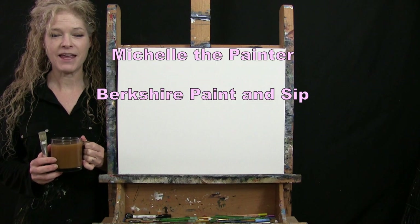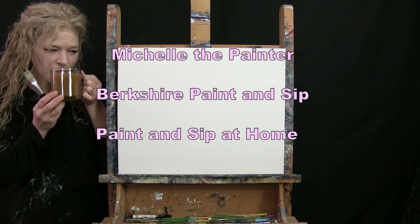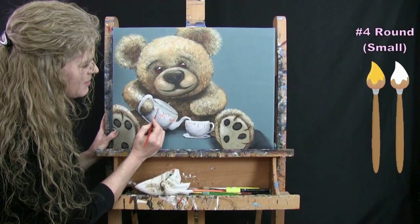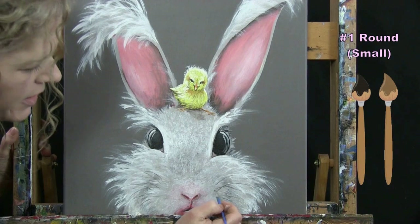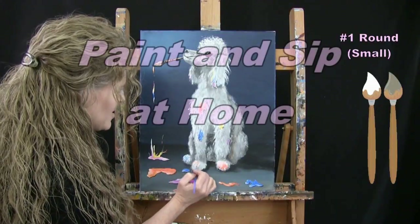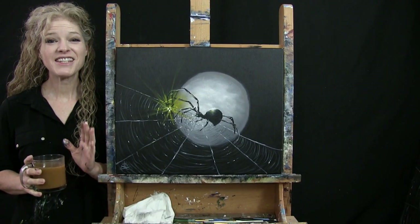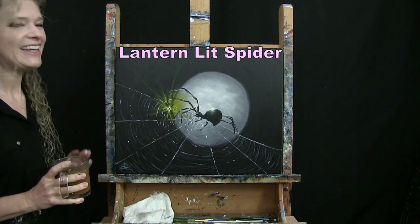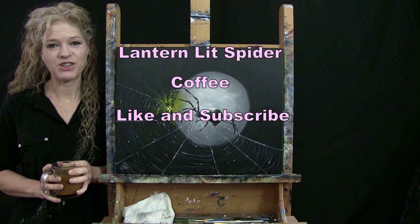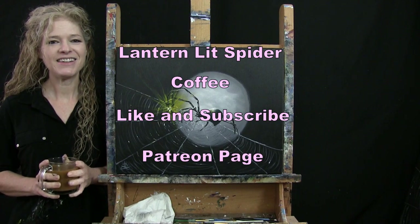Hi there, I'm Michelle the Painter from Berkshire Paint and Sip, and this is Paint and Sip at Home. Today I'm going to be painting Lantern Lit Spider and sipping on my coffee. If you enjoy this process, I hope you like and subscribe to my channel and check out my Patreon page where you'll find additional painting perks. So let's get painting and let's get sipping.